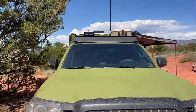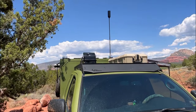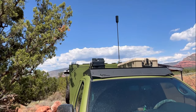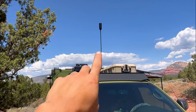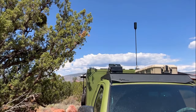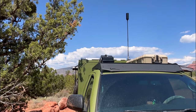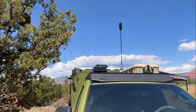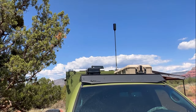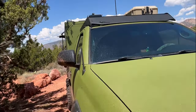Up top here I have the Prinsu roof rack, just a storage box, and my little charcoal grill up there. I also have a cell booster antenna — the WeBoost. I have 200 watts of solar coming in up top. All the electrical on this truck is Renogy — two 100-watt Renogy panels up there. I've also got my rooftop fan to help get ventilation.